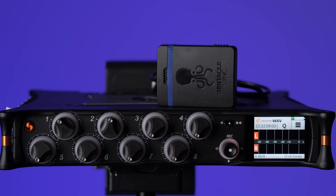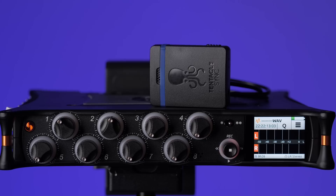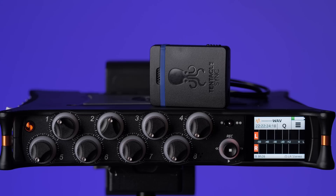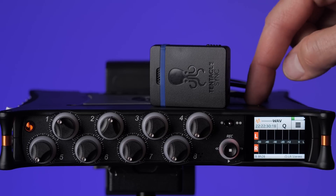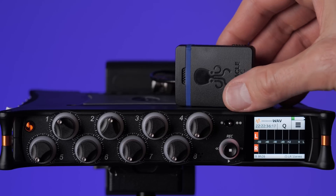If you're going to do a more traditional timecode setup with external timecode generators, this is what we're going to cover next. All of the devices we'll be recording — including the MixPre and all of your cameras — need a timecode generator. As it turns out, the MixPre-10T has an inbuilt timecode generator, so you don't need an external one for the MixPre-10T; you just need an external one for each of your cameras.